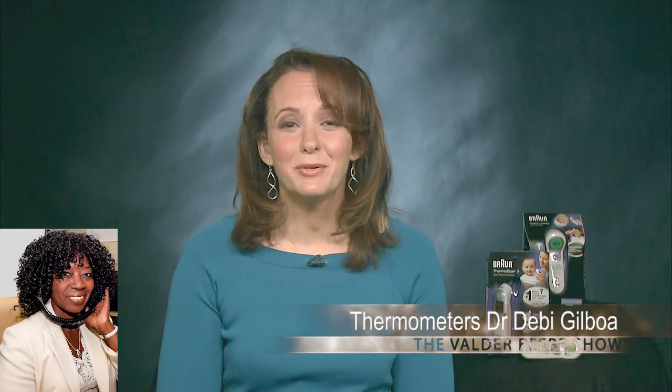Good morning, Dr. G. Thank you so much for gracing the Valder Beebe Show here live in Dallas, Texas. I really appreciate it. You're an internationally respected parenting and youth development expert, and you're the founder of AskDrG.com. I want to talk to my audience about Don't Sweat Your Child's Fever — you can dispel some myths and misconceptions about pediatric fever. Absolutely. Let's get started.